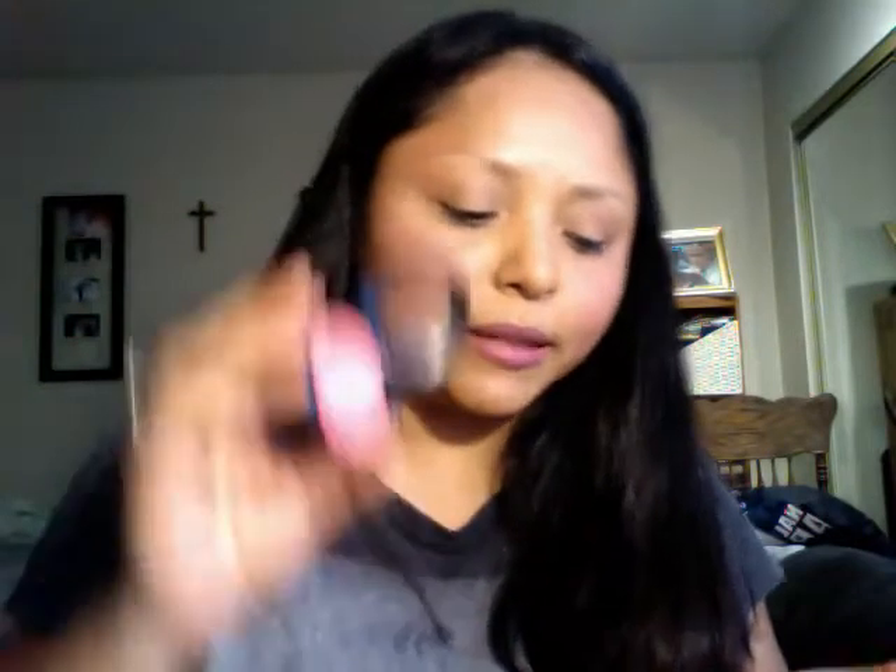The next one is still from MAC — it's a cream blush, and this one is Tickle Me Pink. It came in a limited edition but cream blushes by MAC can go from limited edition to permanent, so you can always find one. Let me put it close to the camera — you see those bubbles? That's perfectly normal. You just work it in with your fingers. It's more like a base, and it kind of reminds me of a lip gloss.